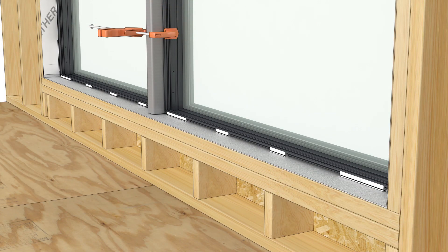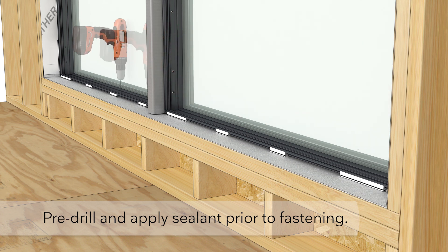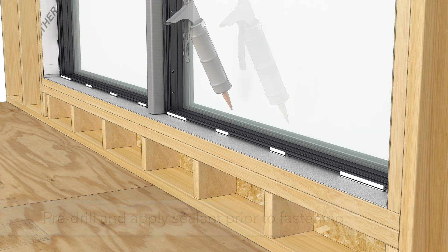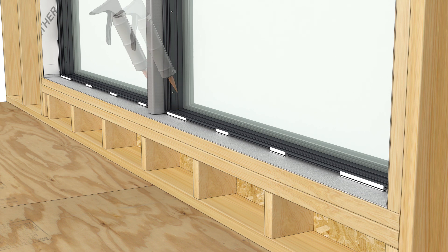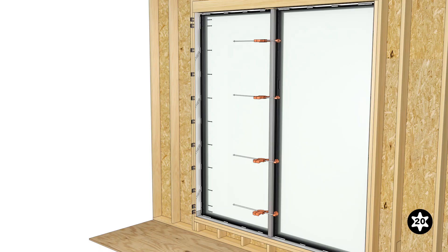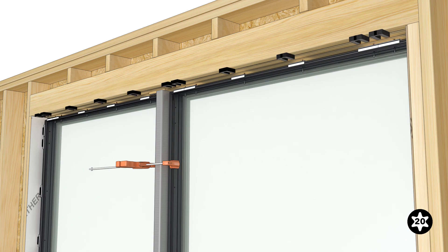Adjust the second frame until it is on the desired exterior plane and then fasten along the sill of both units. Square and plumb the second frame and then shim and fasten the jamb. Complete fastening around the perimeter at all the pre-drilled installation holes.